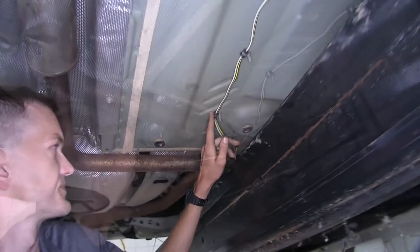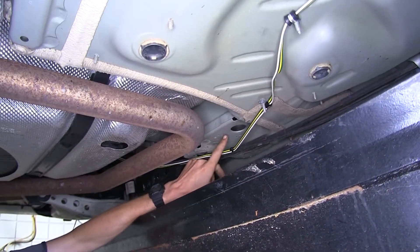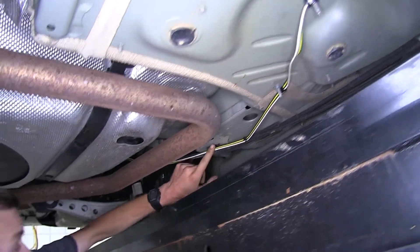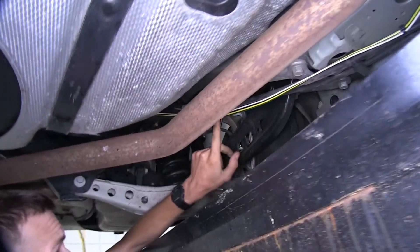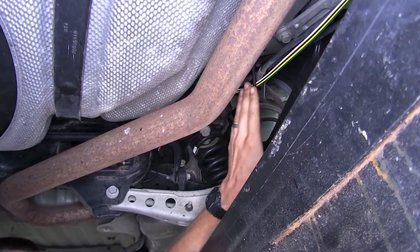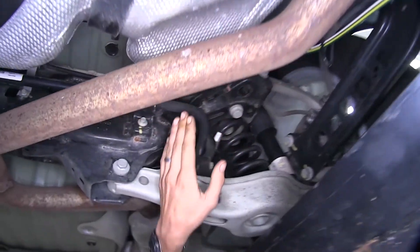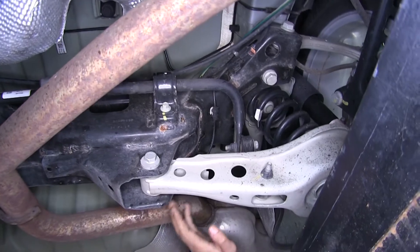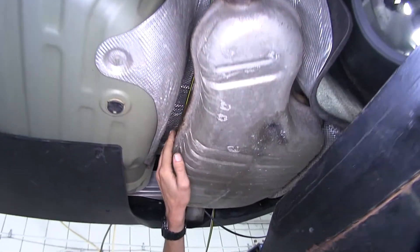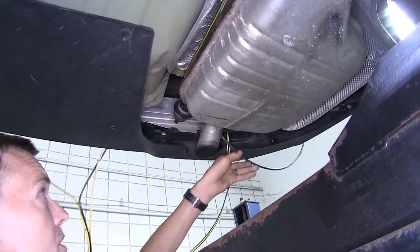Utilizing these studs, we have it zip-tied to our parking brake cable. This part of the cable does not move, so it's okay to secure it there. We go through the support bracket for our parking brake cable, making sure we keep it away from the exhaust as far as possible. We go above our subframe and the rear, avoiding any moving parts, above our muffler on the driver's side, and then over our bumper support beam.